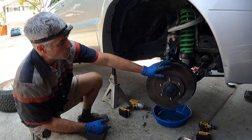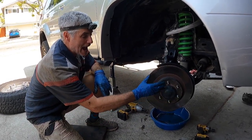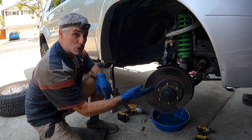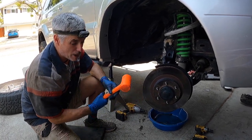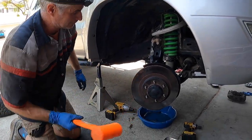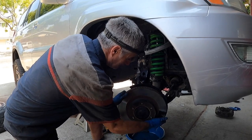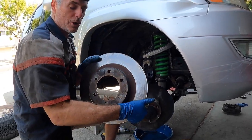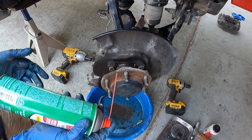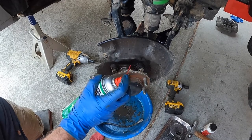You'll most likely find the rotor won't come off easily — corrosion develops between the rotor and hub face. Use a dead blow or plastic hammer and start hitting it; it'll come loose. Clean any dirt and debris off the brake dust shield and around the hub with brake cleaner and a clean rag. Have a catch basin underneath to catch the gunk.